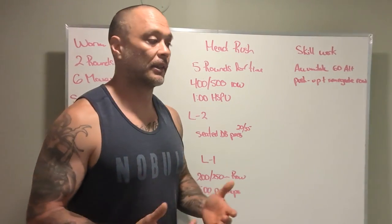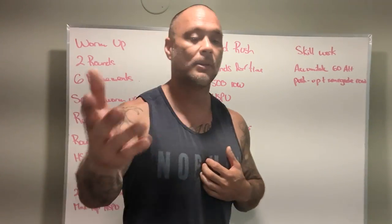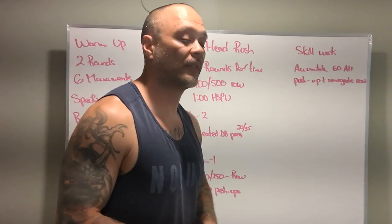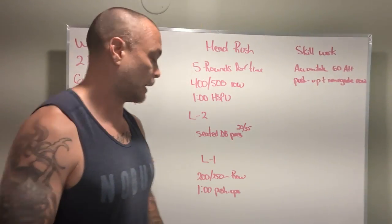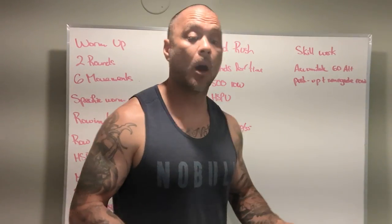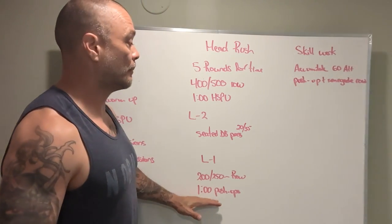The one thing we want to prioritize is good posture. I know when I sit down and put my legs out or try to sit up straight, I don't have great posture, but maybe some of you guys have better posture and can push those dumbbells in a good position. Level one is going to be a 200 and a 250 meter row respectively, and then one minute of push-ups. If we're not able to do push-ups from the RX version or from our knees, we can get a box out, a bench — we can always do some kind of push-in motion.